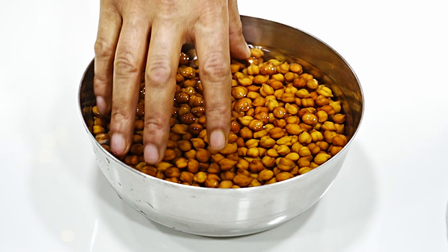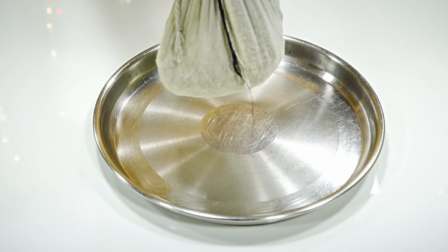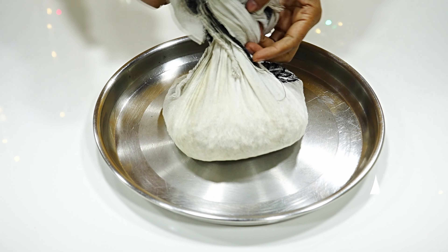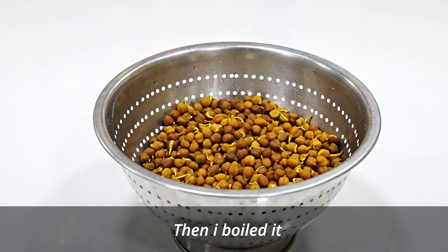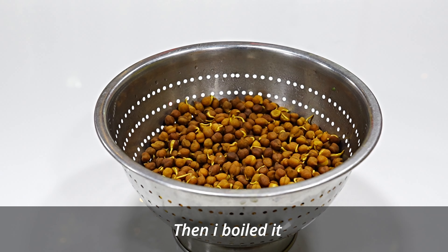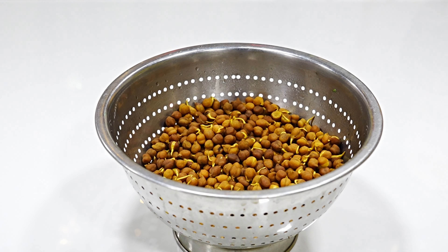For the next recipe, I have taken 500 grams of chana. I have hung it in a cloth bundle to sprout. Now you can see that the sprouts have appeared. We will work a little differently here. We will add a masala that is chatpata and spicy.